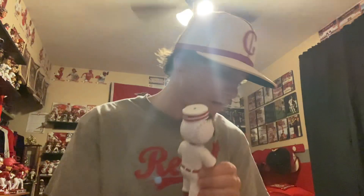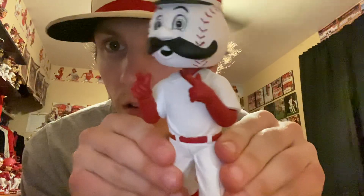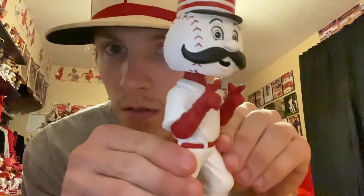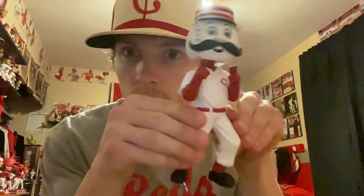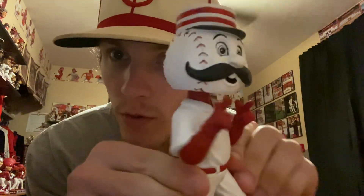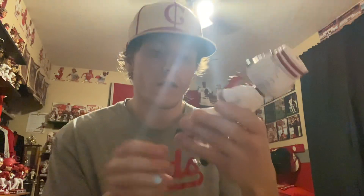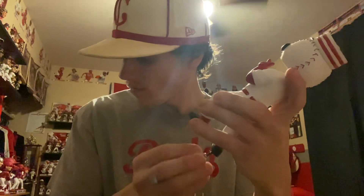Next, here's the bobble itself — really good sized bobblehead, good weight to it. Looking good, looking clean. Fingers pointing out, Mr. Redlegs in the home kit. They did a really good job with this series.